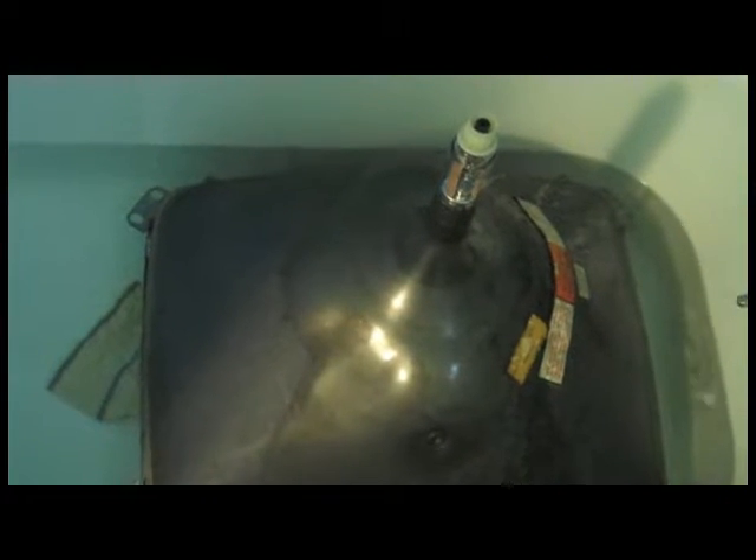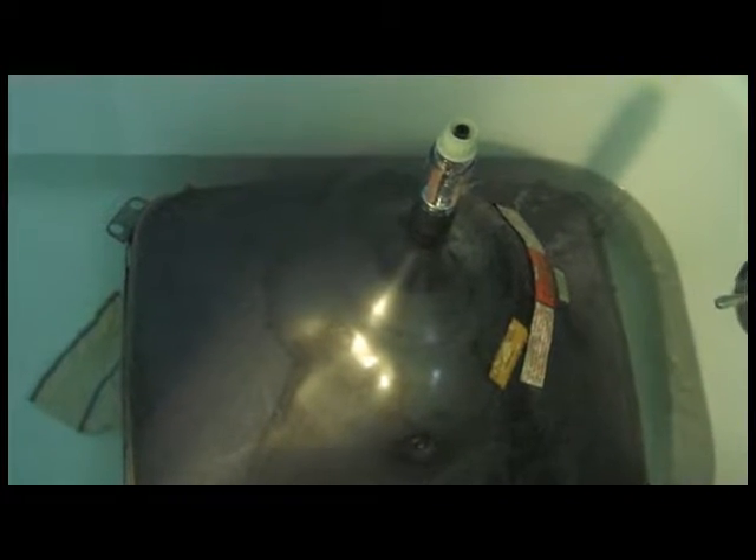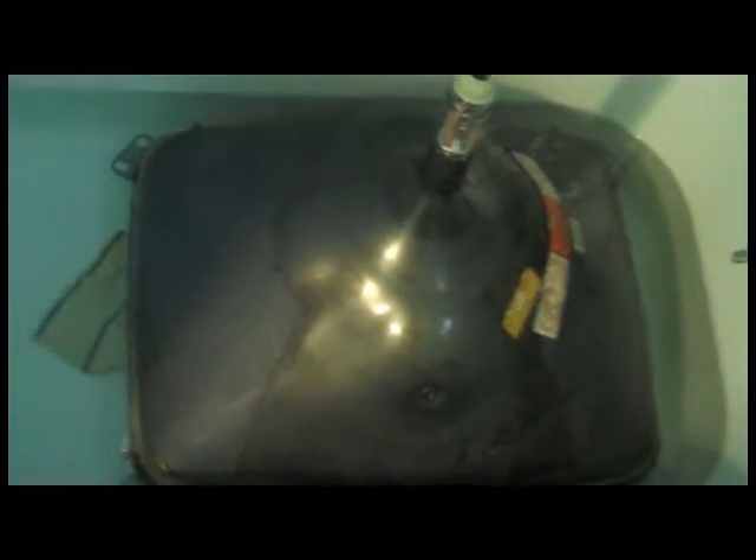I'm just going to bring the water up to about the bottom of the metal band. The tube is kind of floating in here. I'm going to let this soak for a couple of weeks — I'm going to be out of town. Today is Thursday, January 20th at 9:40 a.m. I'll come back to this in a couple of weeks and see what happens.